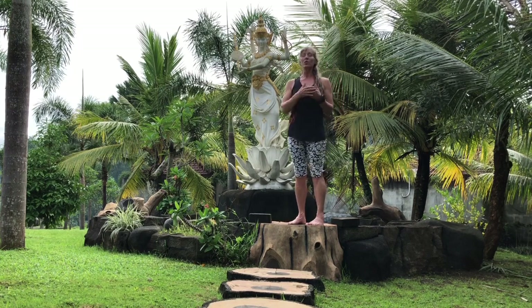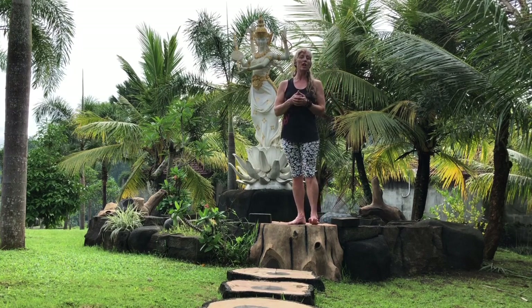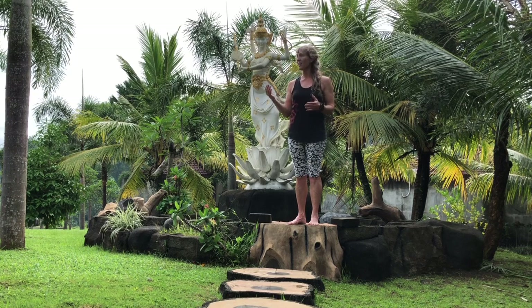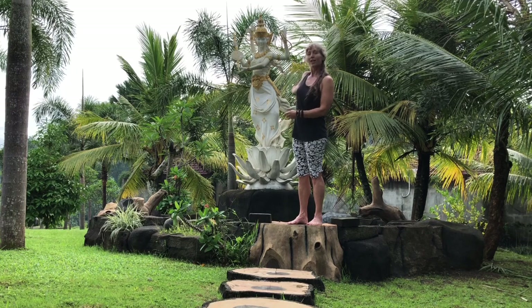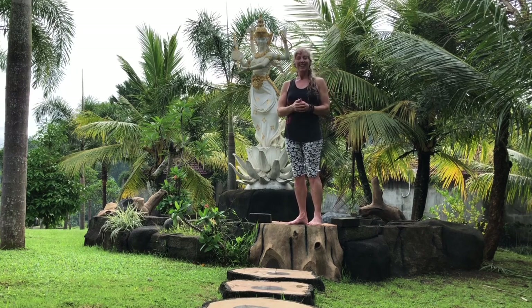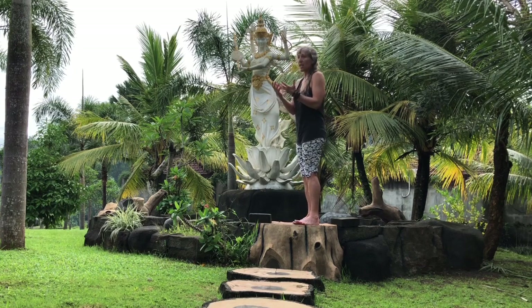If you've followed any of my videos in the past, you know that I love to do yoga outdoors. I like to do the yoga poses, the meditating, the breathing with the trees, water, desert, and in this case any goddess that happens to be around. We're going to work on balancing poses today, taking in the energy of the goddess of knowledge here.